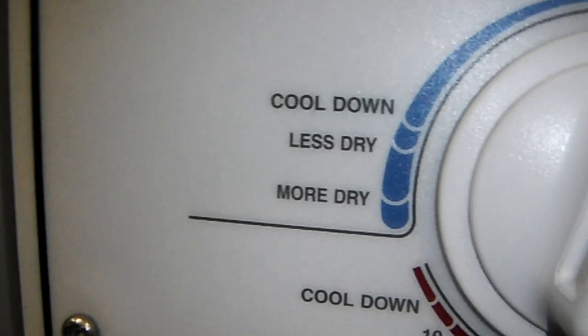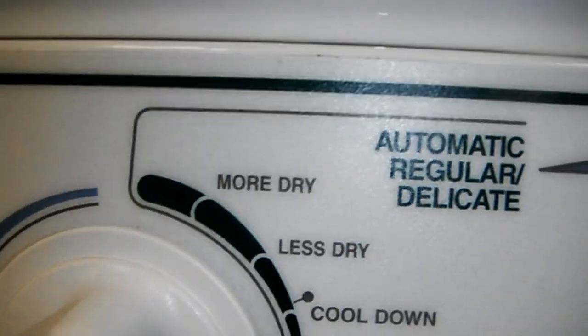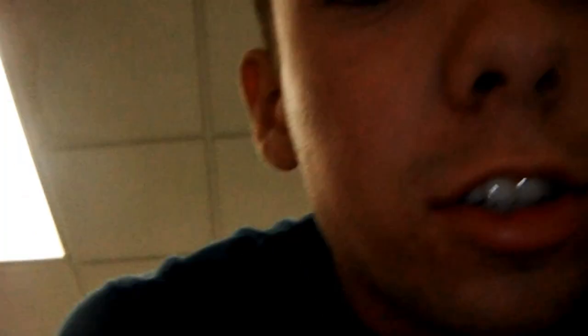When you're about to dry them, make sure you do not put them on high heat. You need to put it on permanent press or delicate — just medium heat. Do not put more than medium heat. And you don't even need to dry them; honestly, you can let them hang dry. Just try not to leave them in there for more than 10 to 15 minutes, otherwise it will melt and they will look like shit.